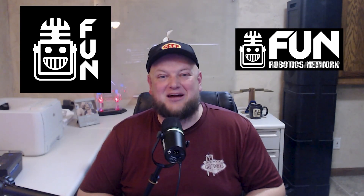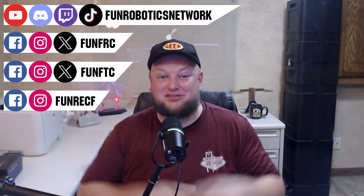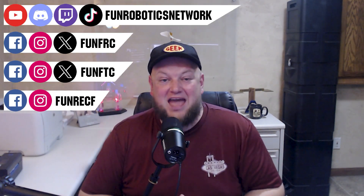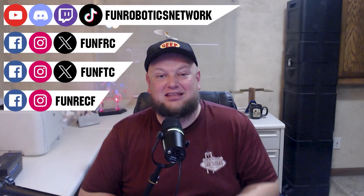First Updates Now has become the Fun Robotics Network. Check us out at FunRoboticsNetwork.com and all the social links shown above, and check out some of our new merchandise options that are both fun and robotics related, both on our website and right underneath this YouTube video.